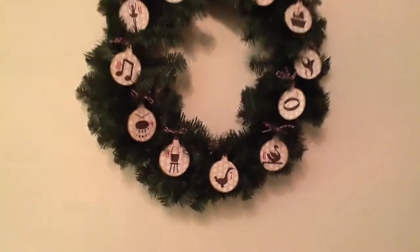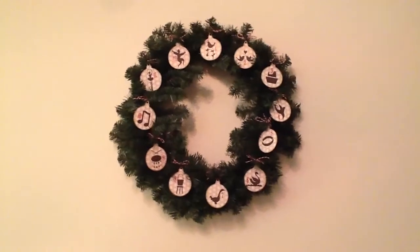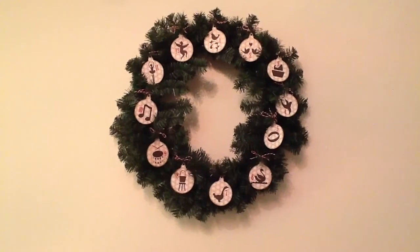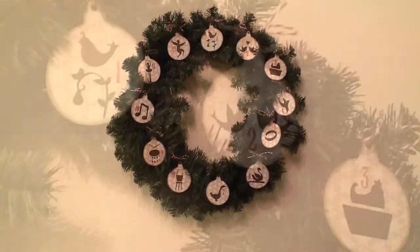I'm going to pan out. Live action shot here. And there's my entire wreath.